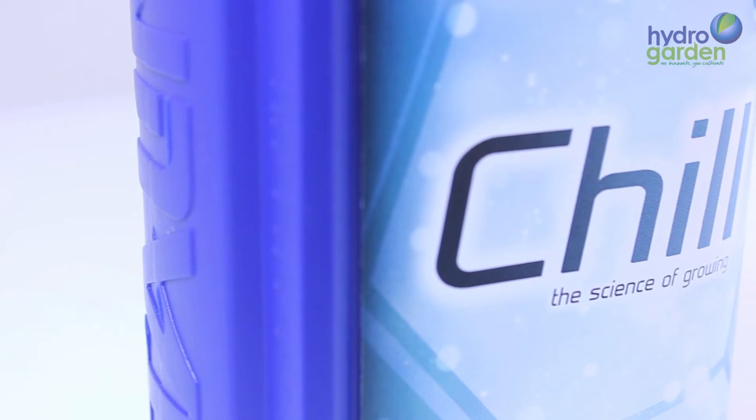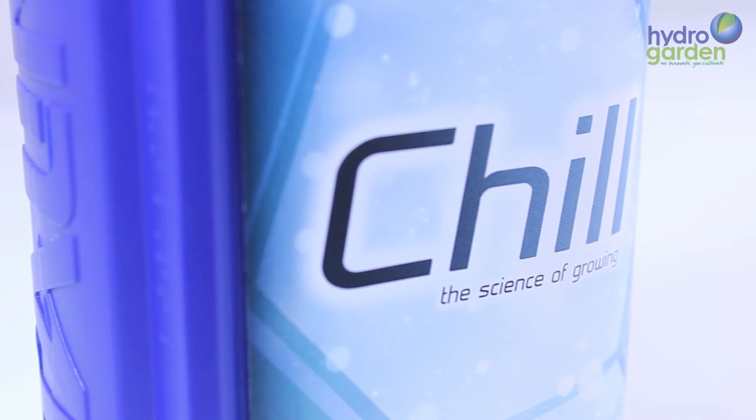Hello and welcome to the HydroGarden TV channel. In this brief video we will look at Vitalink Chill.